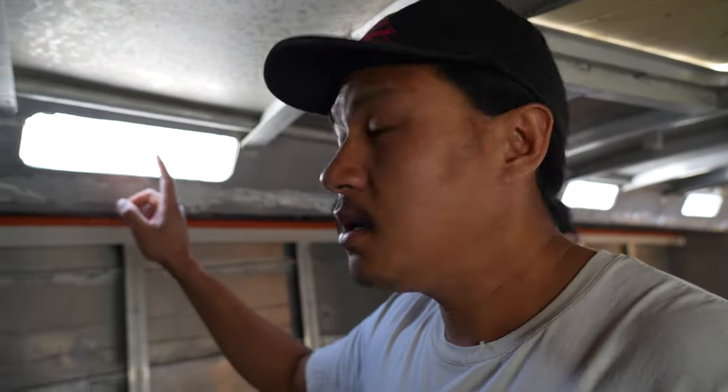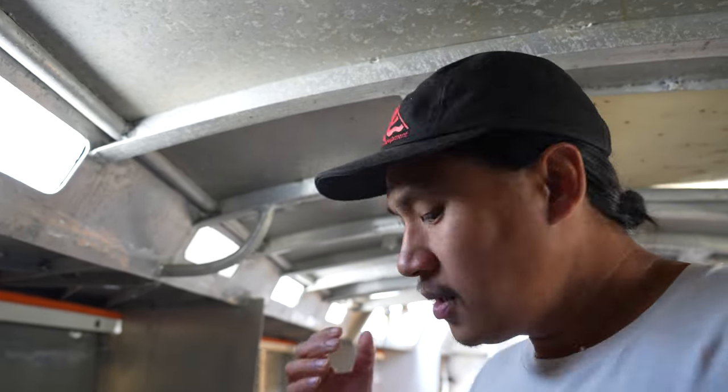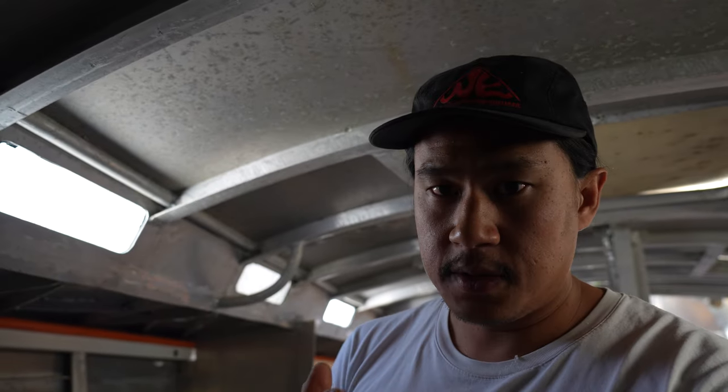These windows have a lot of residue on them. The initial instinct everyone will have is to use acetone or isopropyl alcohol. From what I've read, isopropyl alcohol, citric cleaner, or similar products will actually cause spider web cracking in the window over time. It'll work initially, but then over time it will damage it — I'm not sure exactly why, but I'm not willing to risk that.